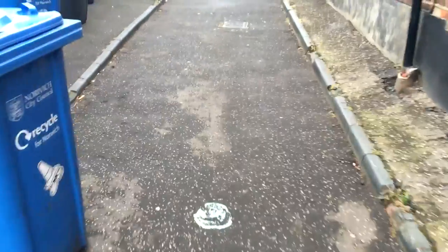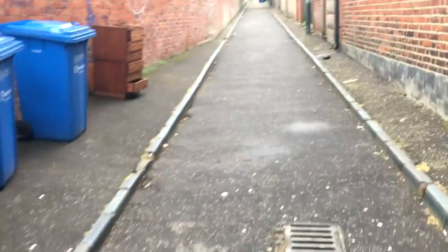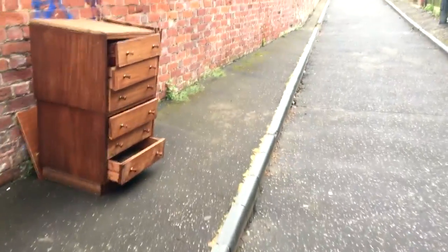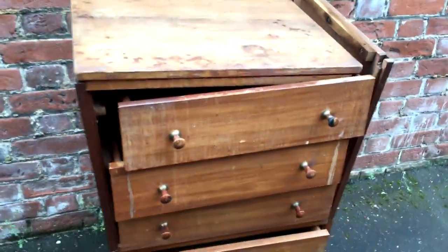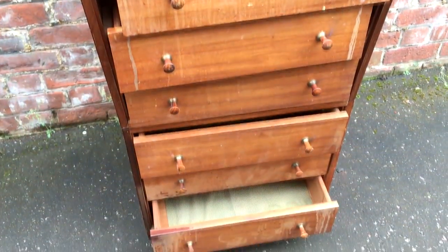I work in an office job and I walk to and from work every day. On my way home from work I often take different routes to see what junk people have left out in the many alleyways that surround my home. Often I'll find bits of wood and materials that I can use for projects, but occasionally I'll find something like this.